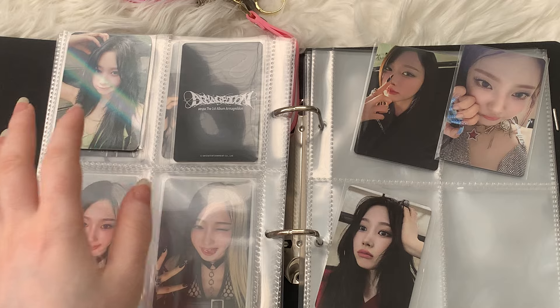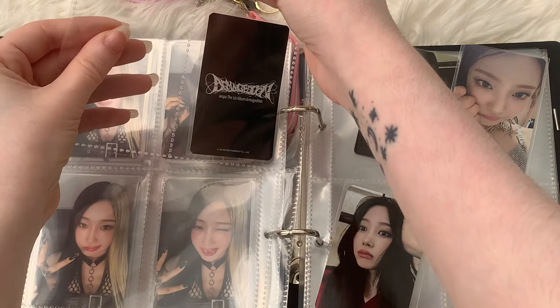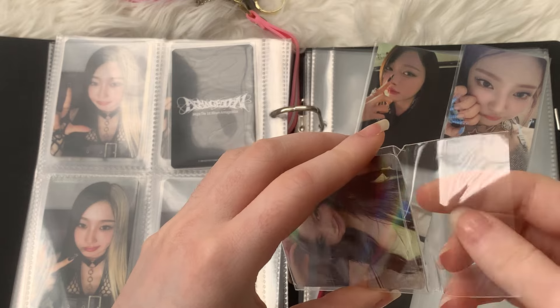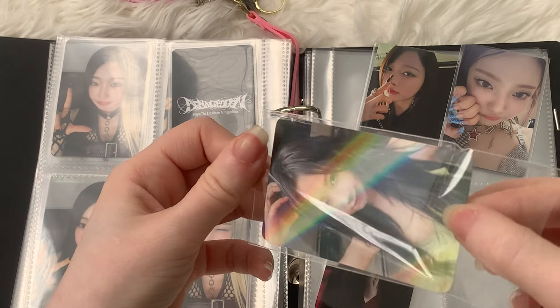Maybe I'll do Zelle here. I think I have to take this out — this is not a sleeve that I used, it's the sleeve I received from a seller, and I'm not really a big fan of sleeves like these. I just don't like the way the sleeve looks in the binder. But look at this — it's so cute.